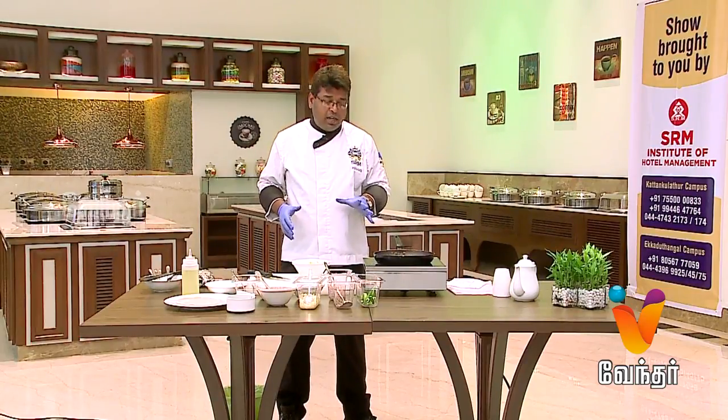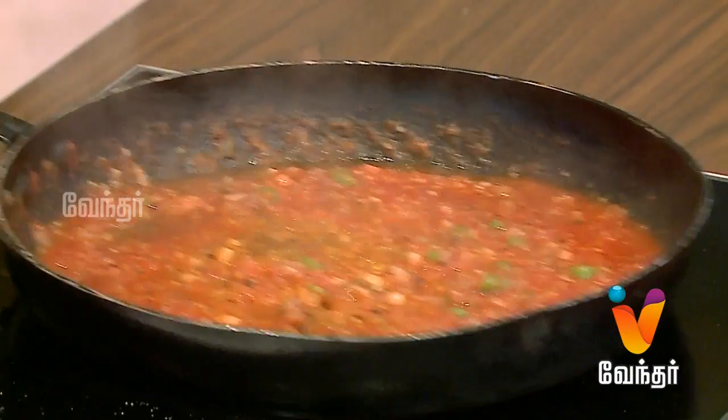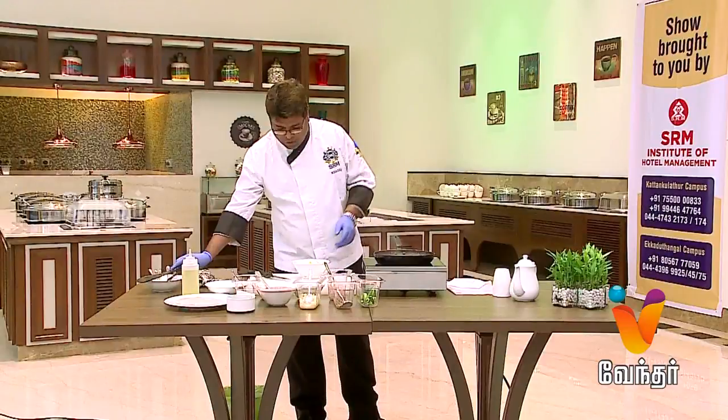We are at SRM PR Grand Hotel, Guindy, at the coffee shop. You can add some interesting dishes here, including a special nuclear sauce.